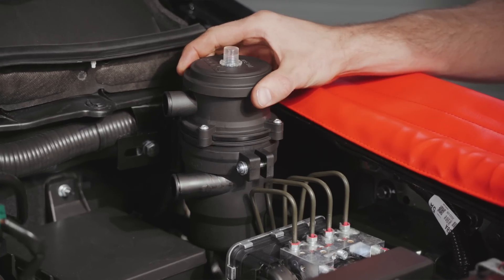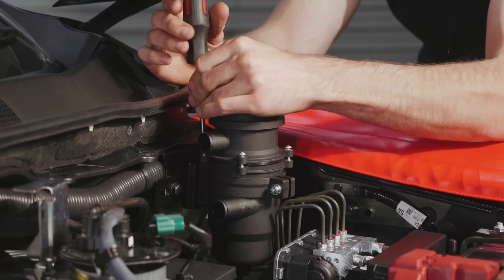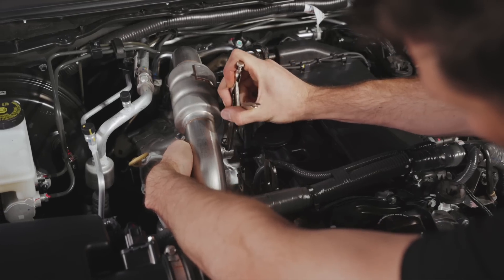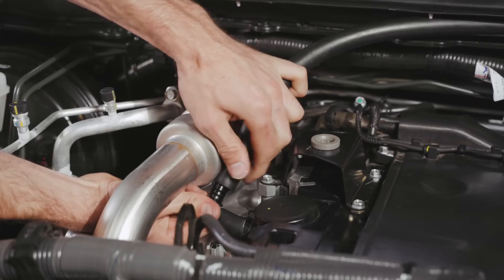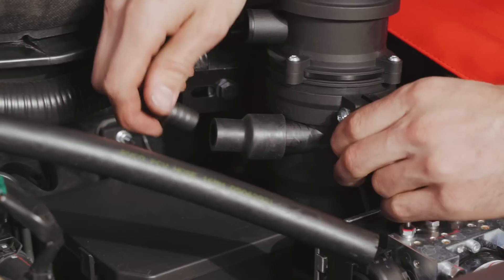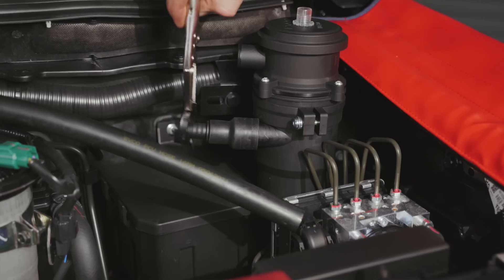I've measured and cut my hose to the crankcase vent port, plunged it in, and secured it using a hose clamp. Now I need to attach it to the bottom catch can port using this Ryko reducer, the supplied plastic connection barb, and hose clamp.